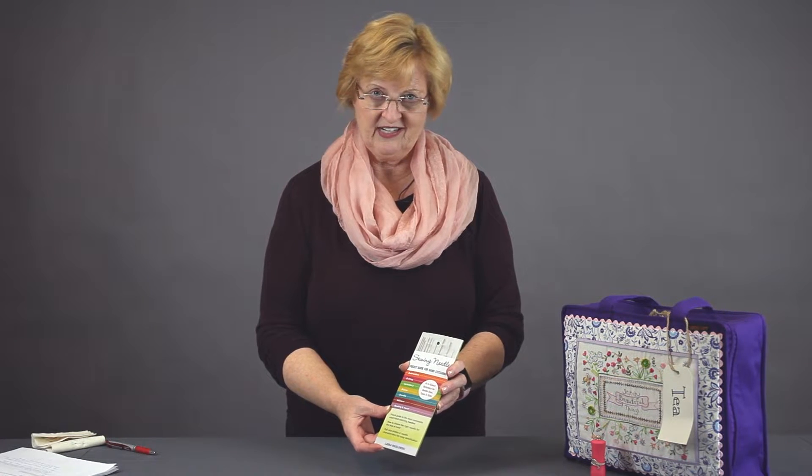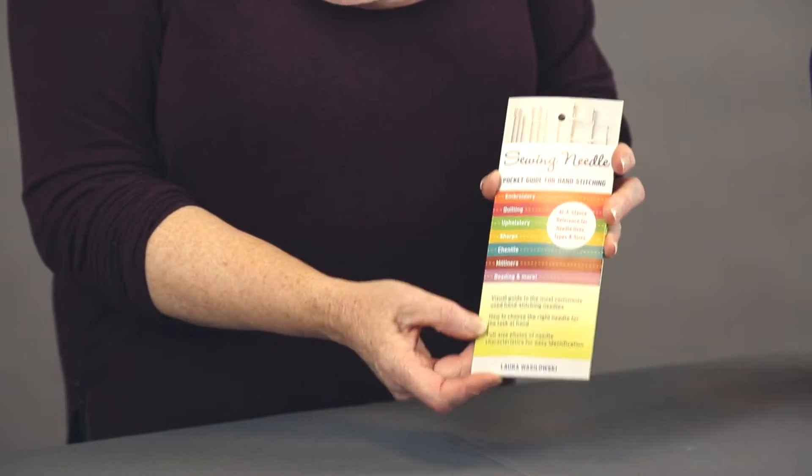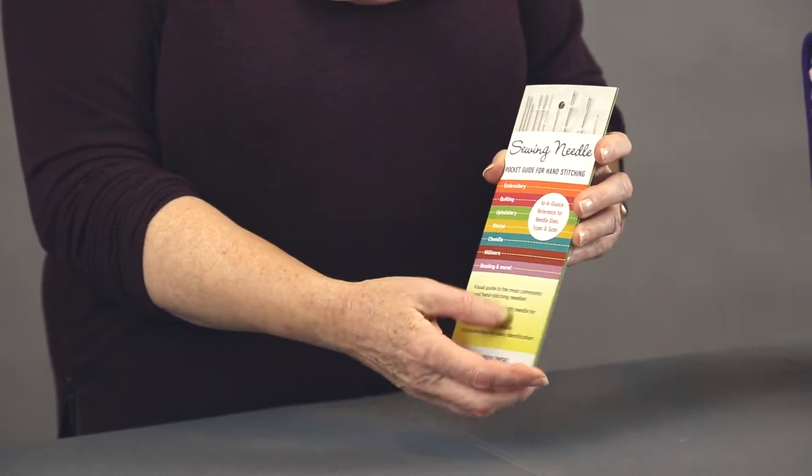So where do we start? Laura Wasilowski came up with this great pocket guide. You don't need to be an expert — you just need a guide to show you the differences in your needles, and this is how it works.